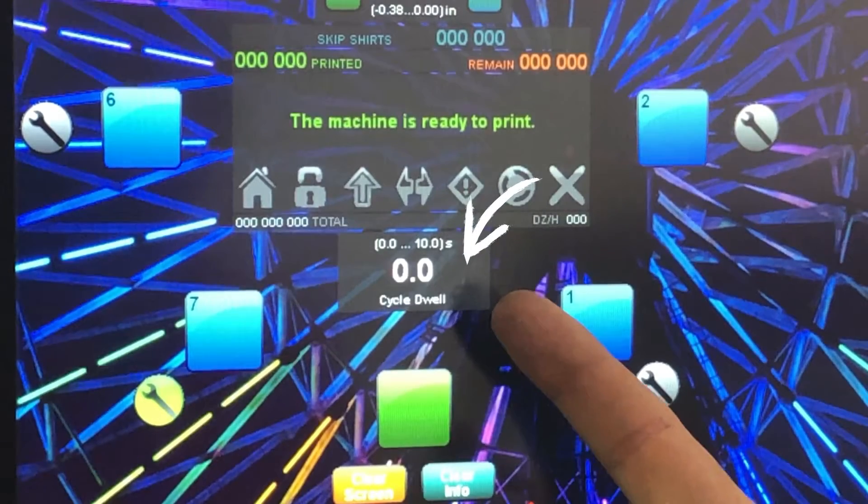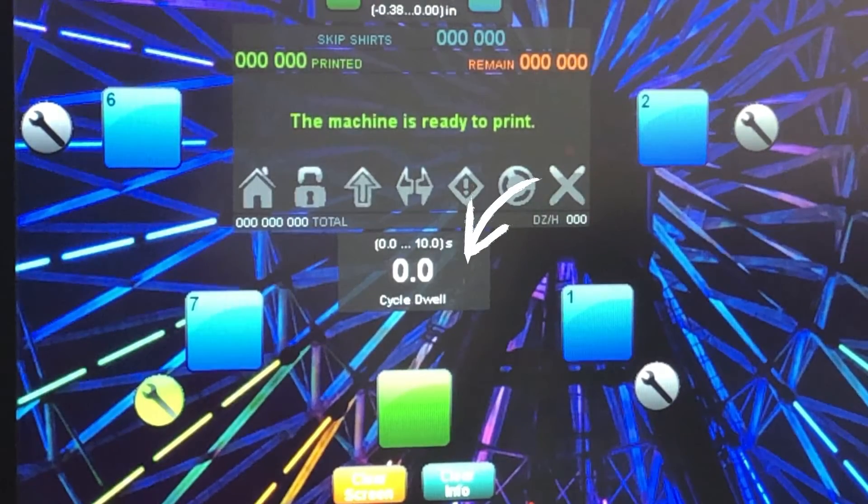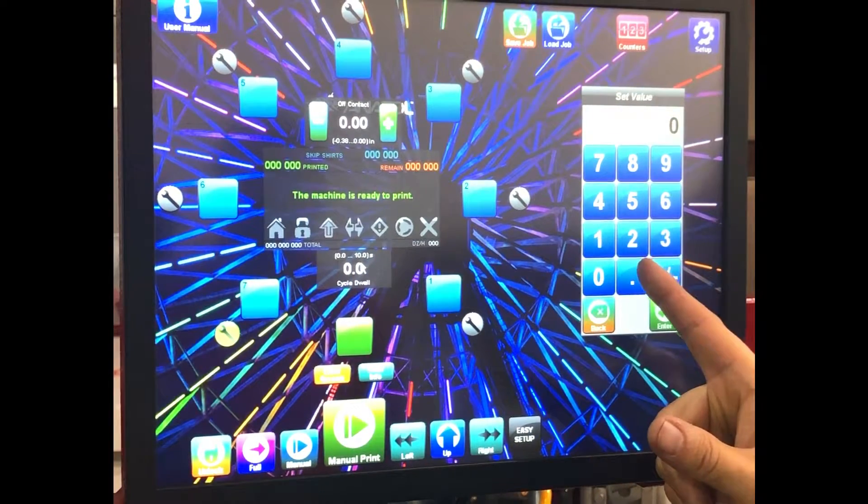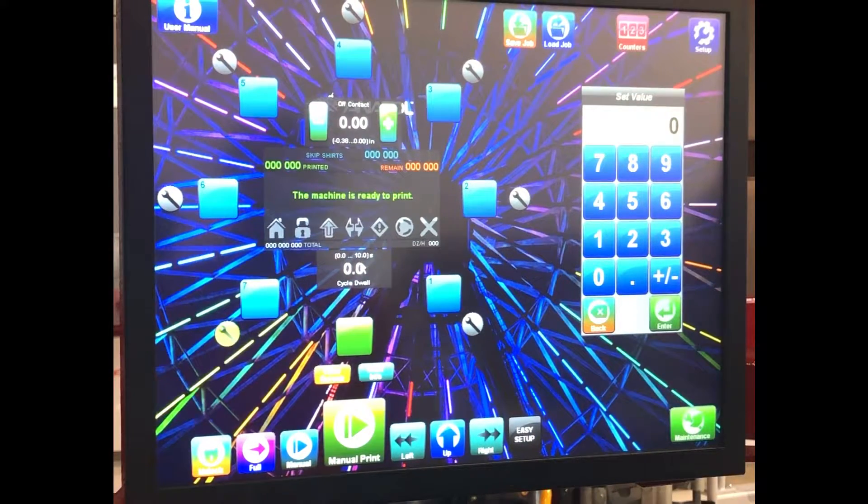Our dwell time settings are located right here. Dwell time is how we set extra time needed for loading and unloading shirts — this is additional time after the machine has completed all of its necessary functions. After all of its print heads or flash heads have finished, I can set up to 10 additional seconds. If we want to set the dwell time, we click on it and can set it anywhere between 1 and 10 seconds. If we can't keep up with 10 seconds, then we advise that you use manual mode.